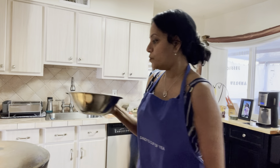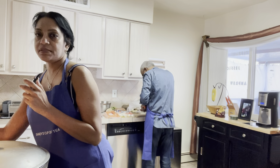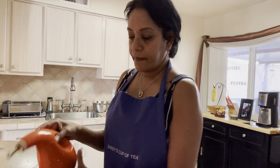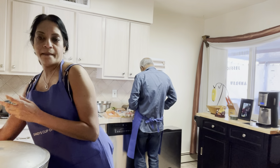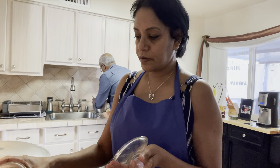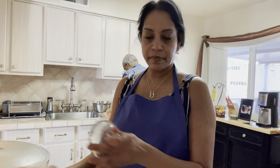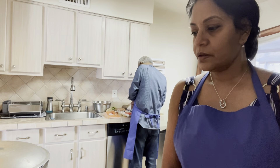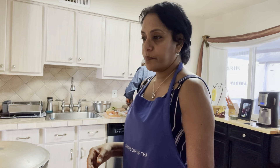I'm going to put some oil — just a little bit — just to brown the chicken before I put it in the soup because I like to brown it a little bit. Then I'm going to put a little bit of sugar, just a little bit of sugar to brown it. When that heats up, we're going to put the chicken in.